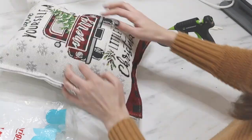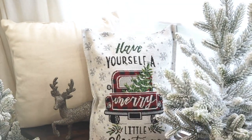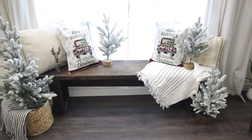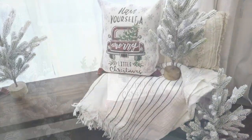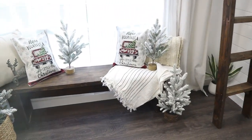This is probably my favorite pillow I've ever made — they came out so cute and are also so simple and inexpensive. I would love to know down in the comments below which one of these five Dollar General DIYs was your favorite. Don't forget to hit that thumbs up button and subscribe if you haven't yet — I'll have even more budget-friendly Christmas DIYs popping up on your screen. Thanks so much for joining me today, and I will see you in the next one. Happy holidays!